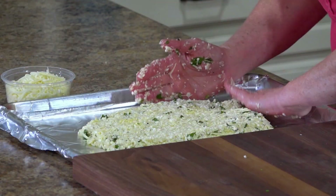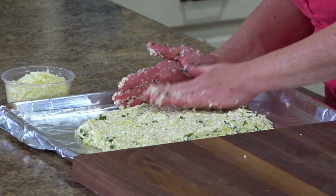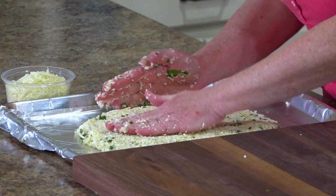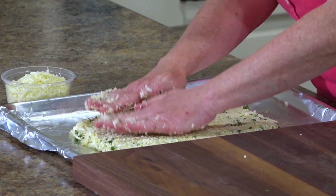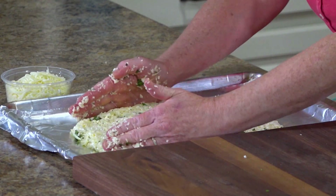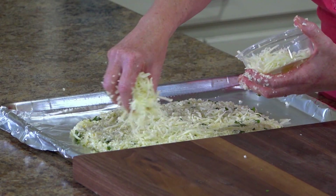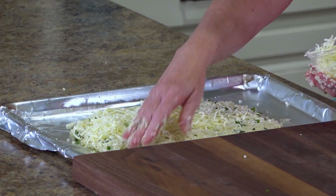I have a baking sheet that I have lined. Put the dough out onto the baking dish and pat it out into a rectangle. Then top it with some more shredded mozzarella cheese and put it in a 425 degree oven for about 15 to 20 minutes, or until it's golden and cooked through.